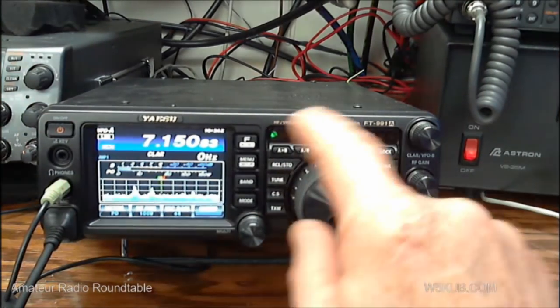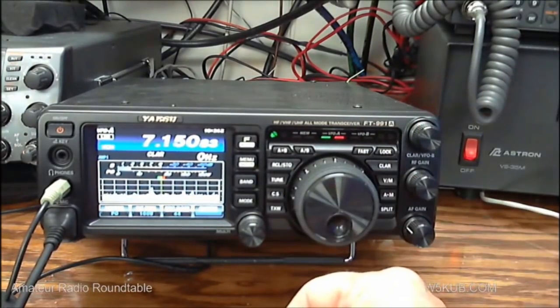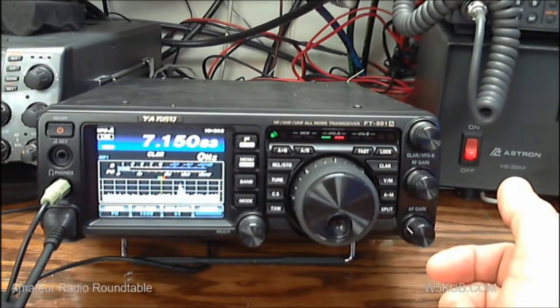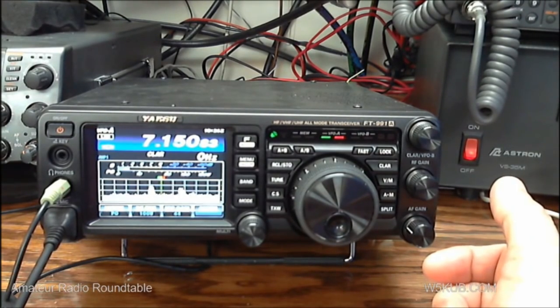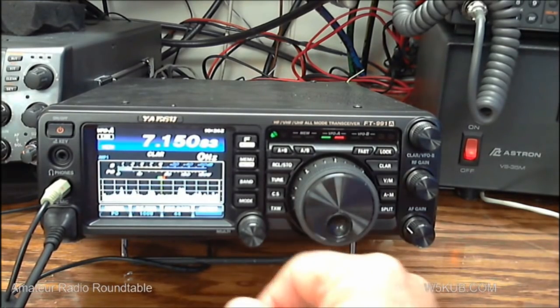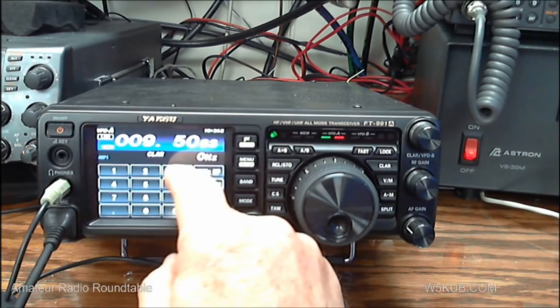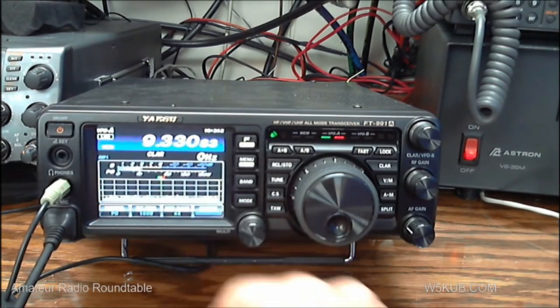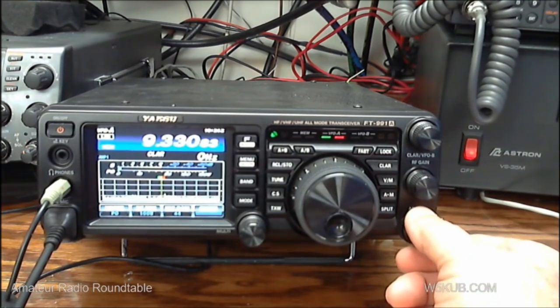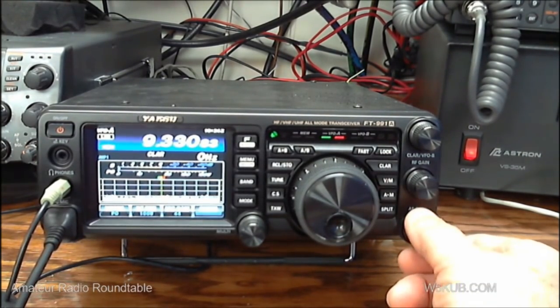You can tune up into the shortwave bands or key a frequency in. For example, our show, Amateur Radio Roundtable, is on 9330 every Tuesday night. To go to 9330, you just hit band, enter, 9.330, enter, and there's 9330. Pretty simple to change frequencies.